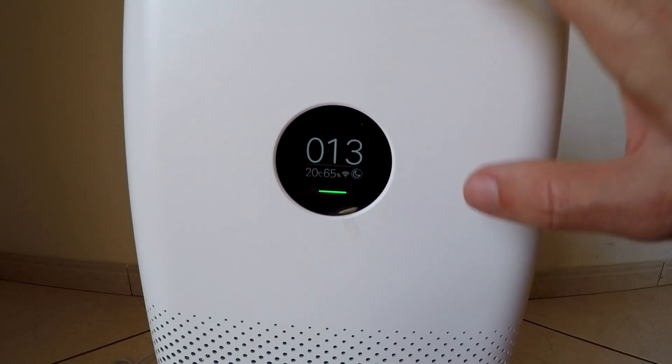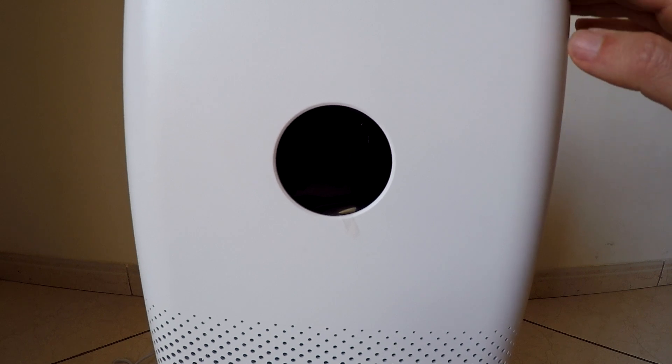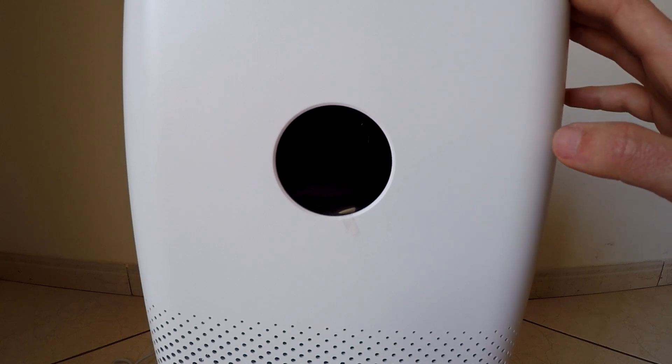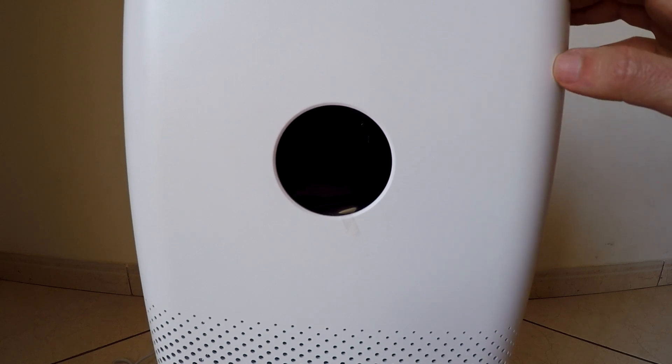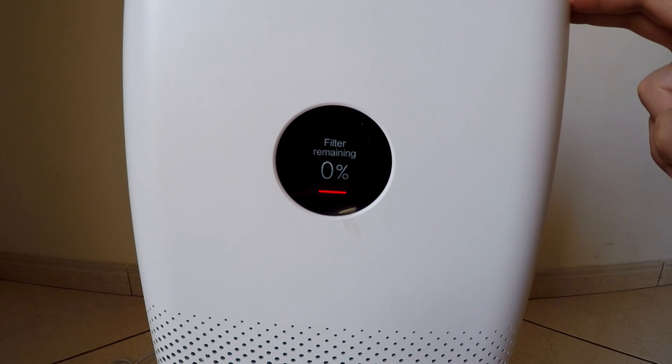One year later I get the filter 0% remaining on this air filter. I already bought another one which I thought was an original one, but it's not. We're gonna see the difference between these two.